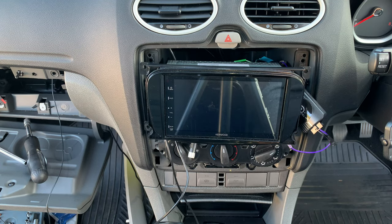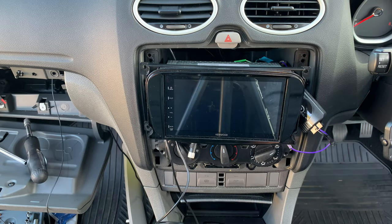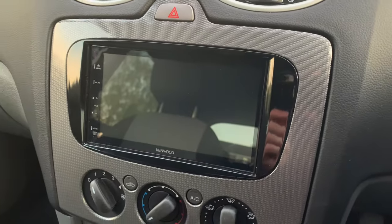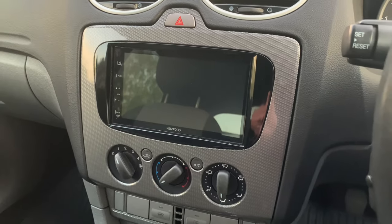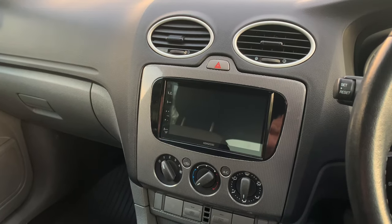I'm very happy with the result. The DAB is working absolutely fine — absolutely amazing sound quality. Even with the standard speakers, the sound that comes out of this thing is really, really good. Now let's just put everything back in place. And there you have it — it's all installed, everything back in place, all neat, tidy, and working perfectly.